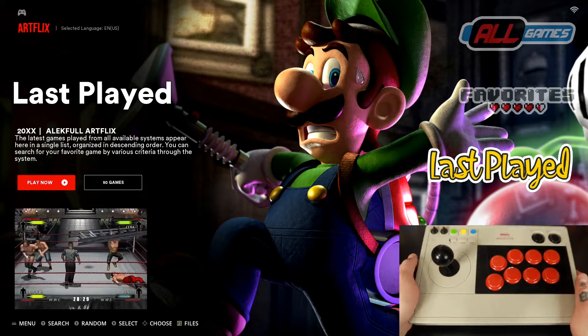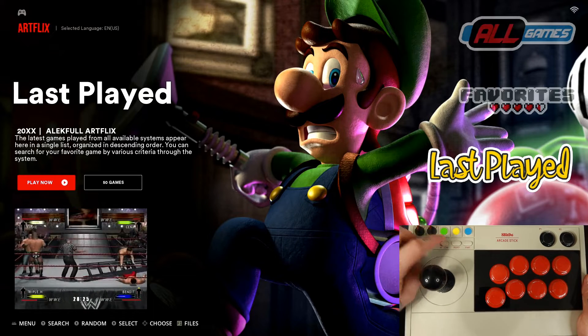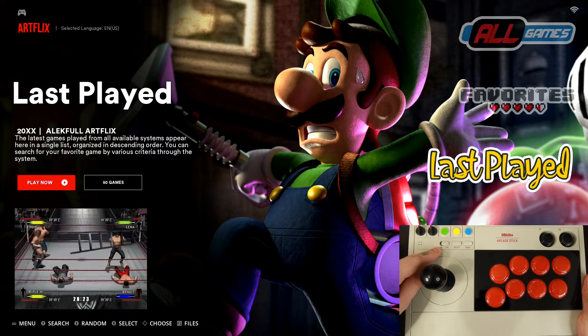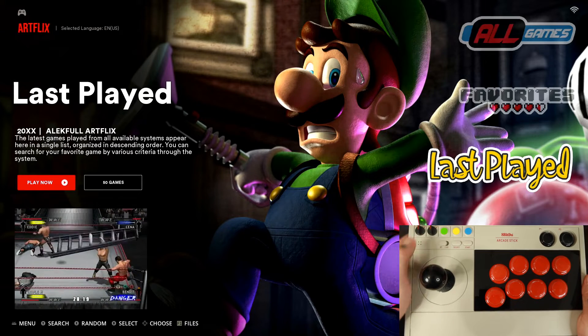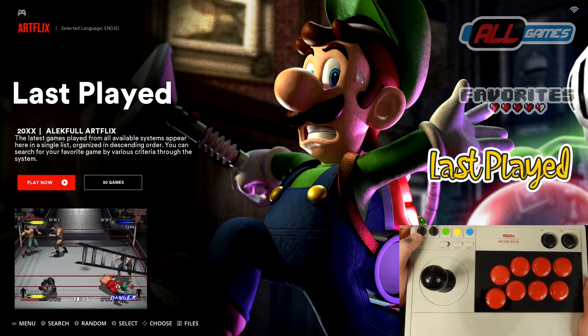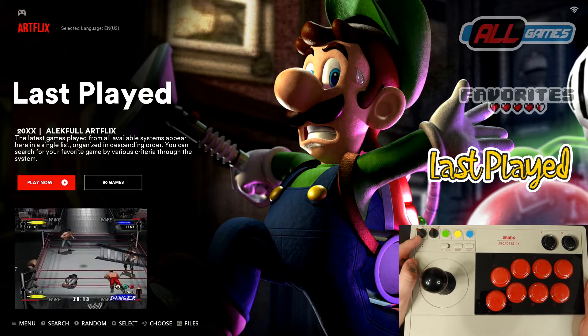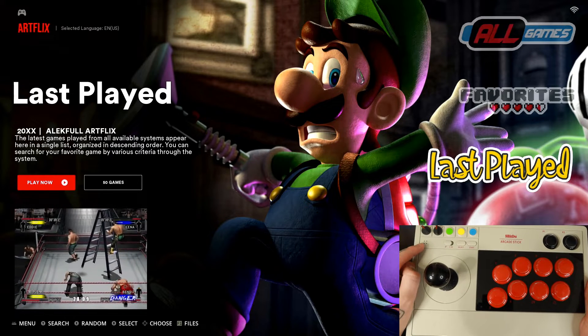First thing we want to do on our arcade stick is go up here and switch this option over to Bluetooth, which is labeled BT — not the 2.4G. So we're just going to switch that over. We're also going to take this first switch and turn that over to S, so just one turn over so it's pointing that way. You'll notice this starts to flicker.